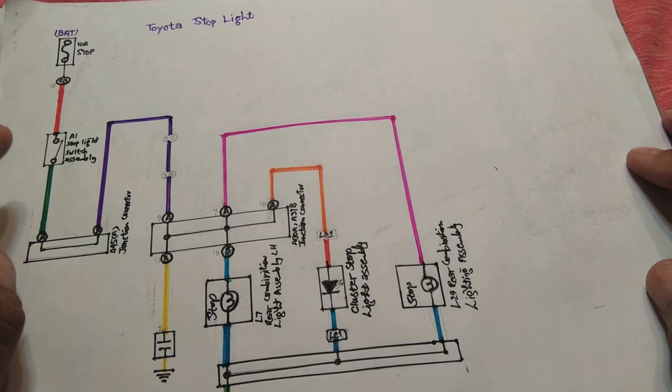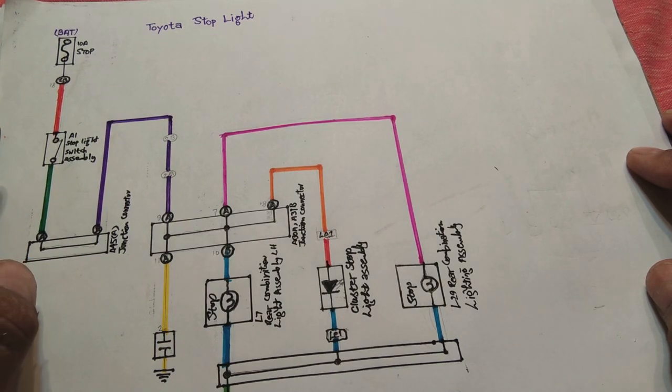If you understand the circuit, you will be able to repair it. If your car has got some problem and the lights are not coming on, you will be able to repair those.